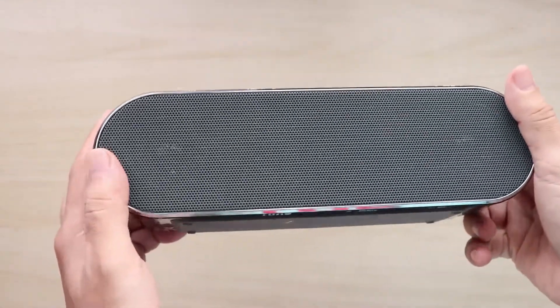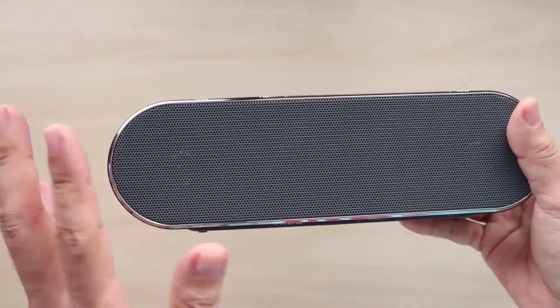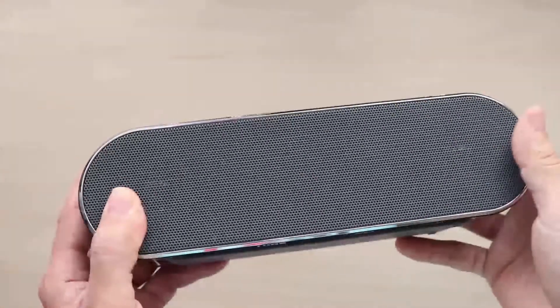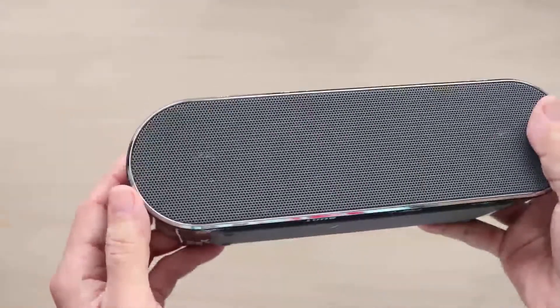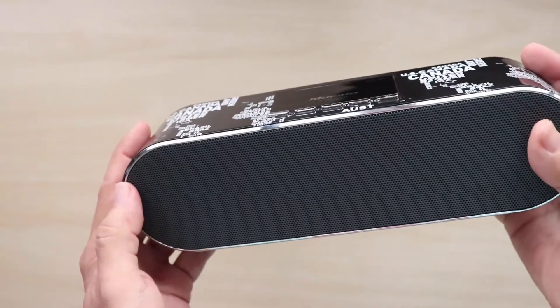So as you can hear, the sibilance is a bit high, but overall clarity is quite good. The bass is not exactly inspiring or impressive — there is some bass, but it's not very punchy.